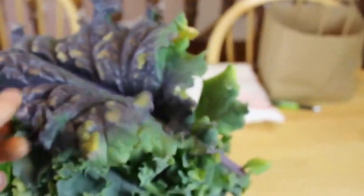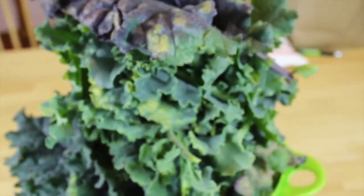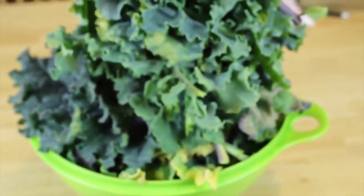This kale tastes great. What we're going to do with it is actually make kale chips, and we'll throw together a video this weekend of the process of going about that, because this stuff makes some yummy kale chips.